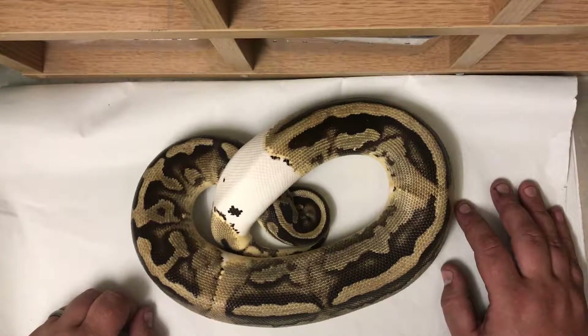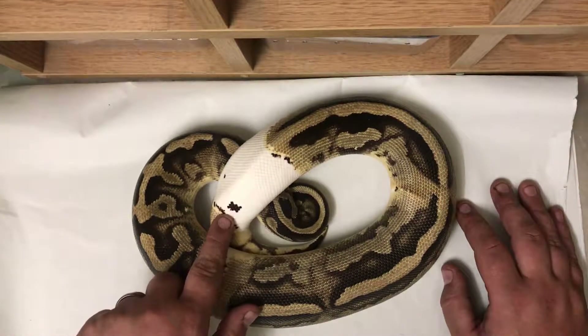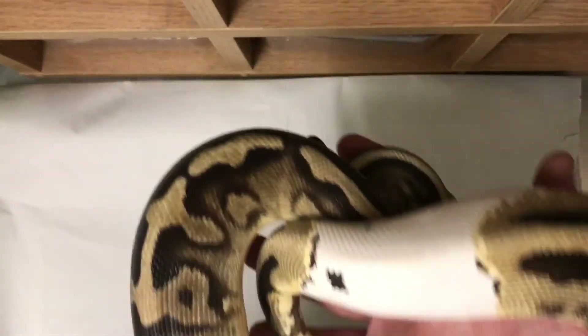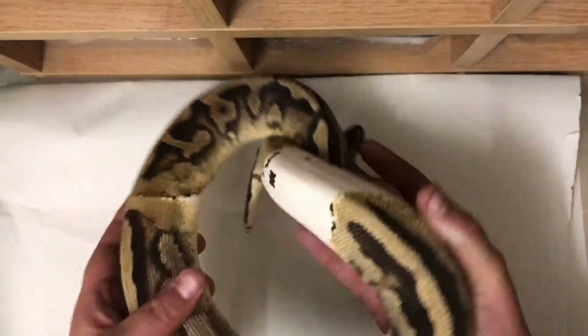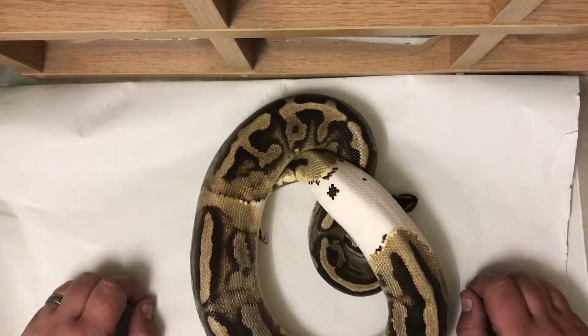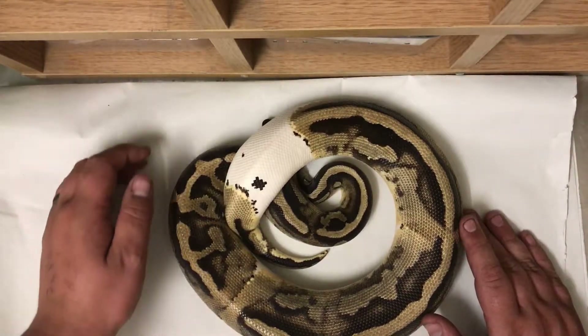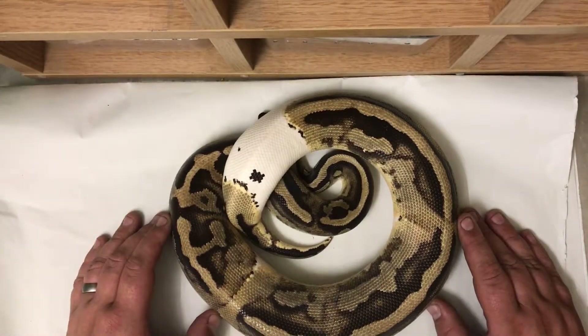This boy really has got a gorgeous pattern — nice little marker there as well, he's absolutely stunning. I haven't bred him at all yet this year, so I'll probably wait till next year or the year after. I have a couple of het pieds for him to go to, and a pastel het pied, and I hope to make some super pastel pieds.